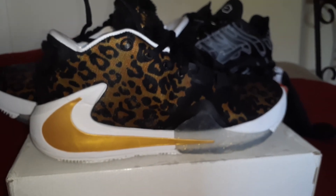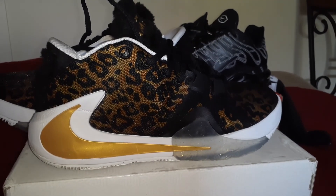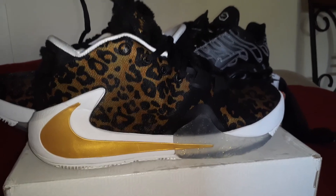Y'all gotta spend some money, shop with yeskicks.cn — y'all won't be disappointed, man. Like, comment, and subscribe. I'm out, I'll see you next time.